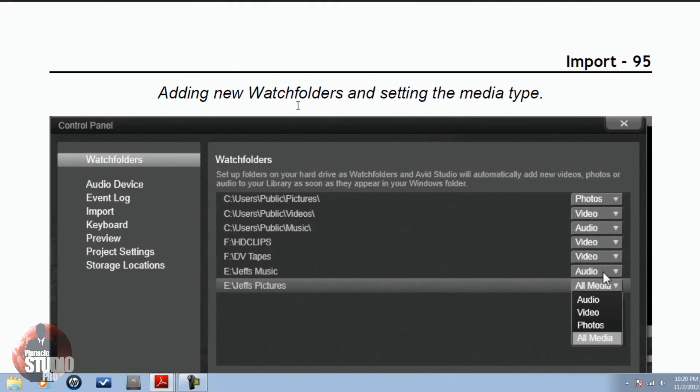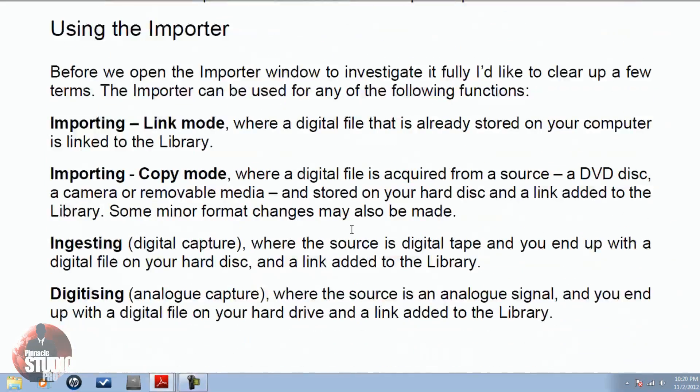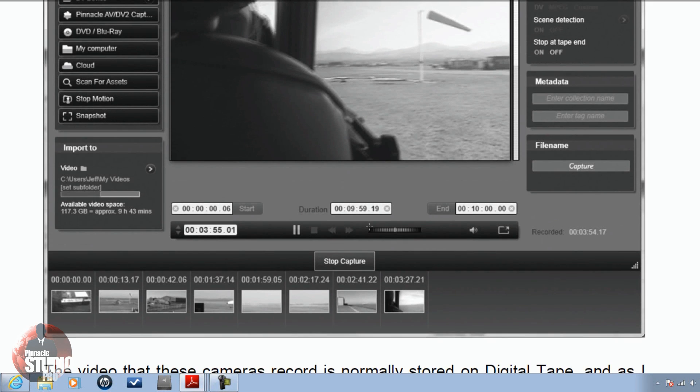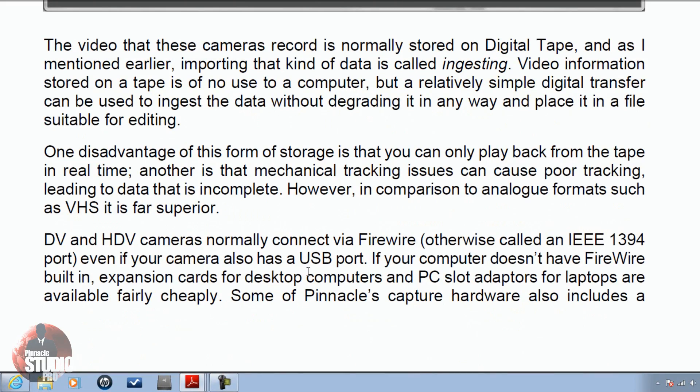Then you have adding new watch folders and setting the media type. For those of you who just let the default watch folders be created when you set up Avid Studio or Pinnacle Studio 16, this is great because you'll learn how to add new watch folders, name them, and set up the media types. Then there's DV camera capture — if you have a DV camera and want to capture video or images from it, this tells you how to do it. Gives you the layout, shows you how everything looks — simple, easy to understand and follow.